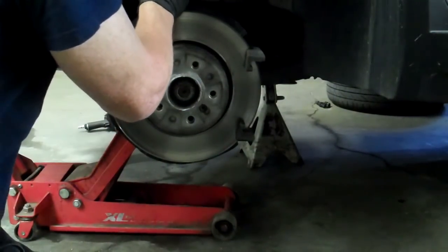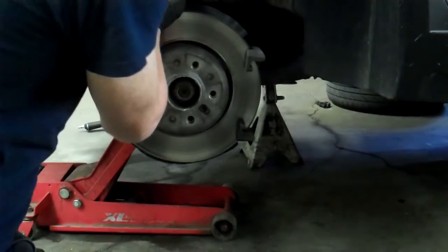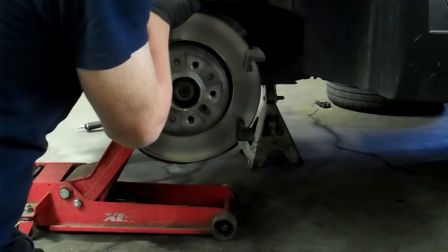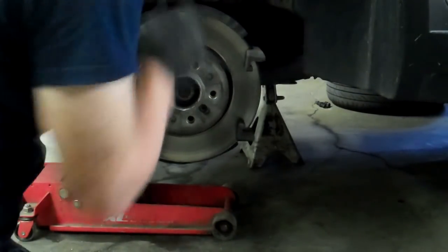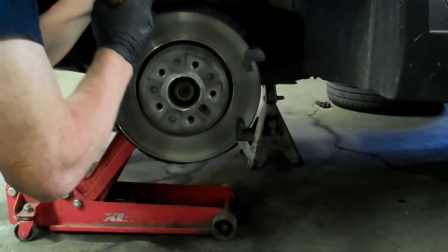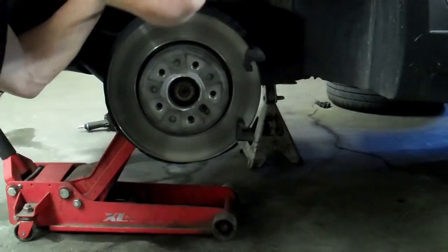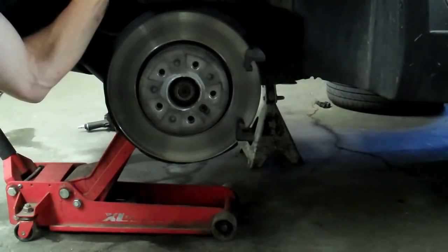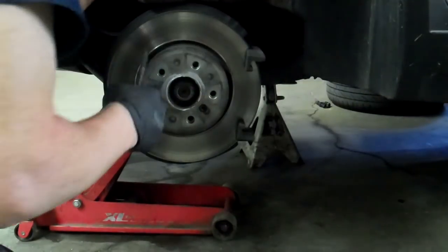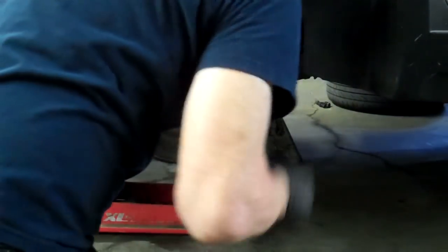Be careful on the inner pad. On the front left and on the back right of a BMW you have sensors in the pads. Gently work the sensor out. You can also pull the sensor before you start — that's probably the best thing to do. I can't believe the sensor didn't make contact on this one.